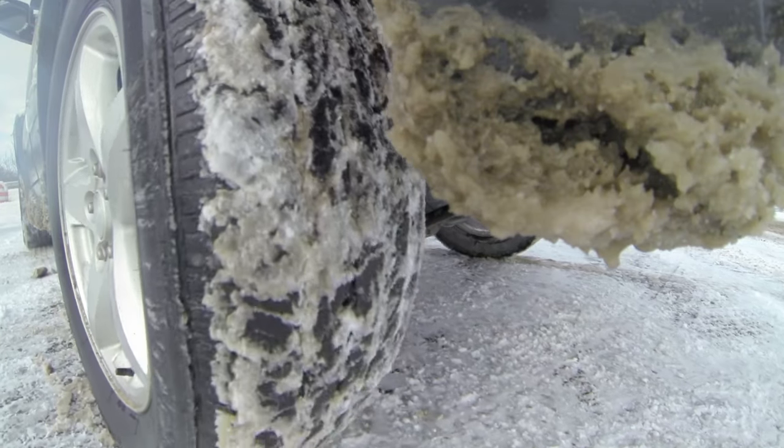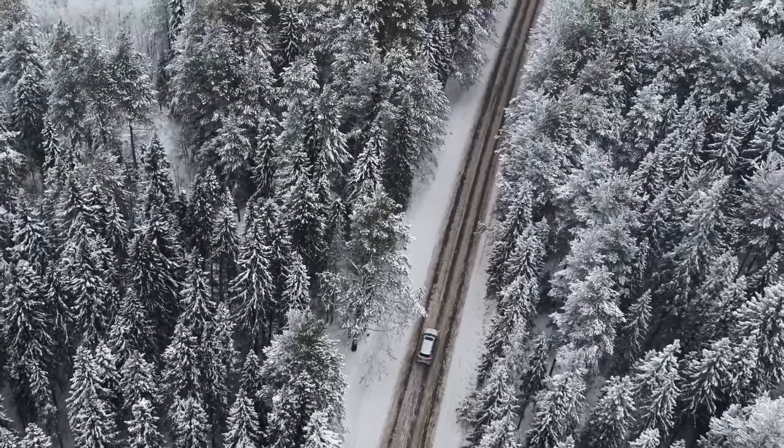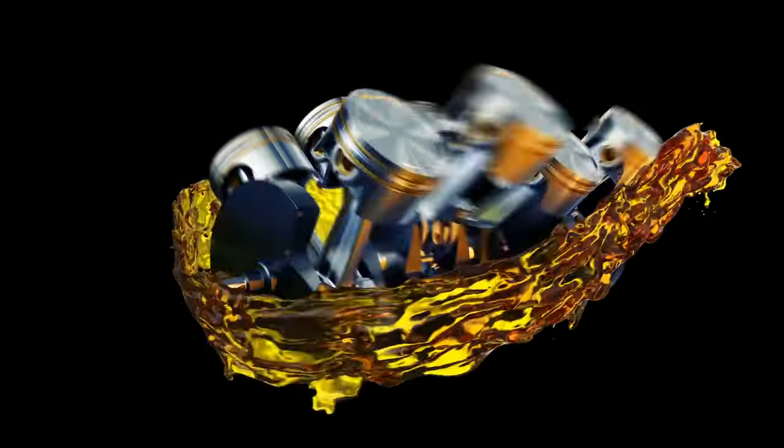Tip number six — and some will listen to this, some won't: avoid driving the car when it's too cold, like zero degrees Fahrenheit or around minus 17 to 18 degrees Celsius and below. At those temperatures the entire engine is cold, and even a thin oil will be thick and circulate slower, causing more wear and tear — especially on the turbocharger. Right after you start the engine, it takes maybe 10 to 30 seconds for the oil pump to circulate oil to the turbine, depending on viscosity.